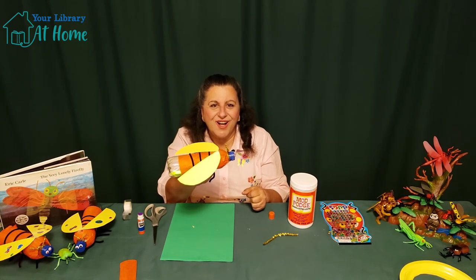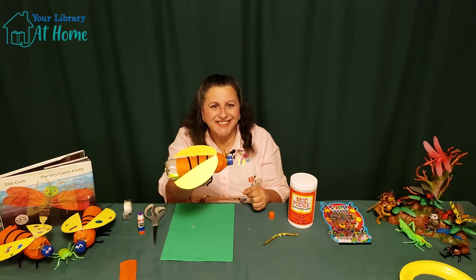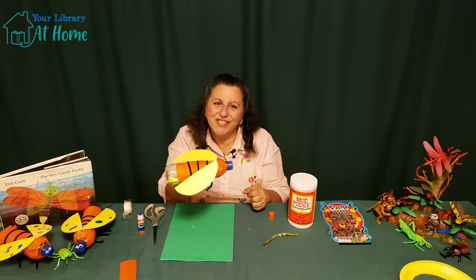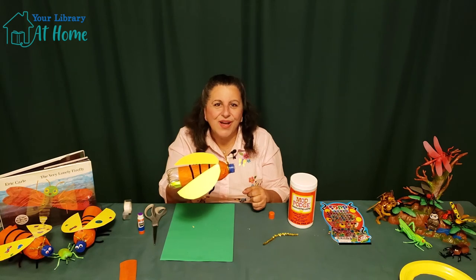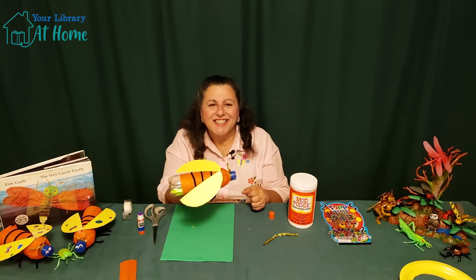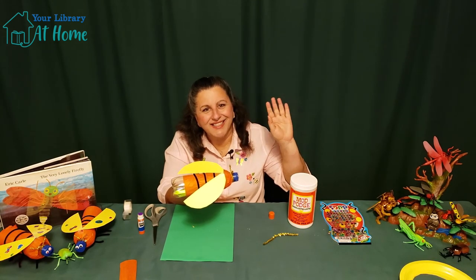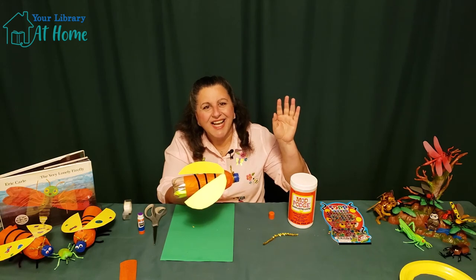Our firefly is all set to go outside and light up the night. I had fun sharing this project with you. I hope you have fun making it. If you'd like, you can subscribe to get notifications for when the next Crafternoon will be ready, or you can watch our website. So for now, so long, take care, and see you soon.